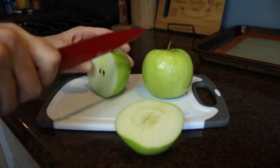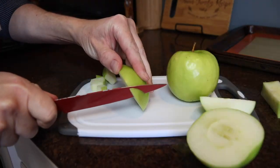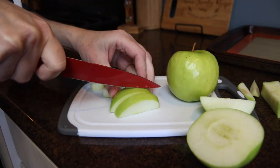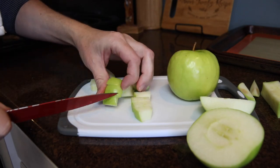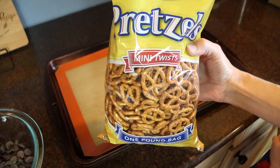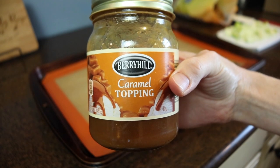I started by dicing up my green apple — I ended up only using one for this recipe. There was a brown spot on mine and since there's a visual appeal to the bark, I cut that off so all the apples would be white with the green skin. You can dice these as large or as finely as you'd like. Next, I gathered my toppings before melting the chocolate, so I grabbed my bag of pretzel twists and heated up my caramel topping.